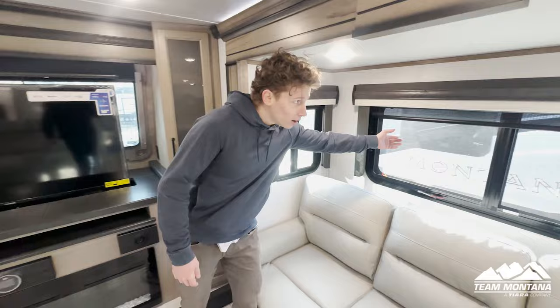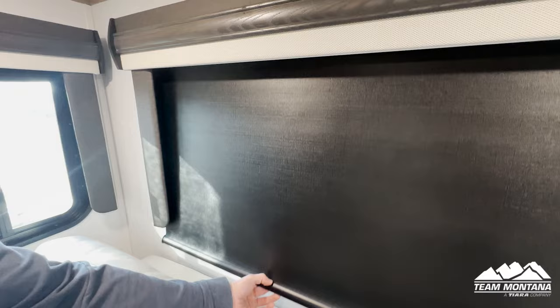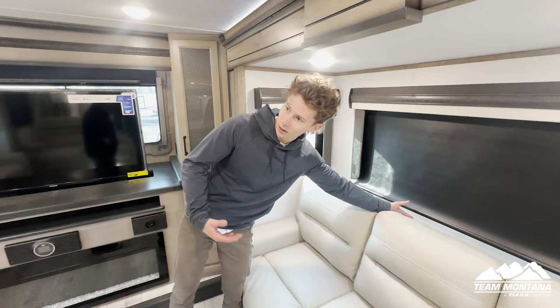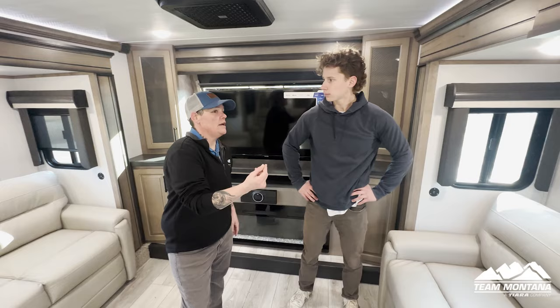One thing I want to hit on is these windows. All the windows come with two blinds — the first one kind of takes the sun out of it but you can still look out, almost like a tint. And then your second blind is this black blind that totally blocks out all the sunlight. They call them the day and nightshade.